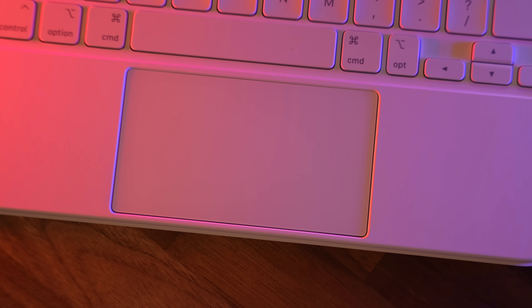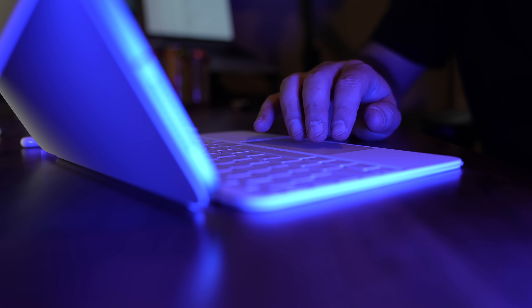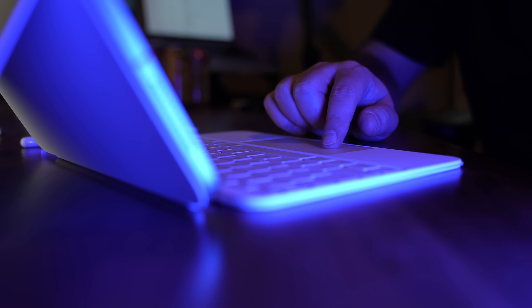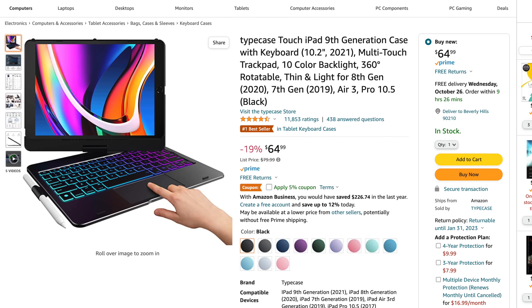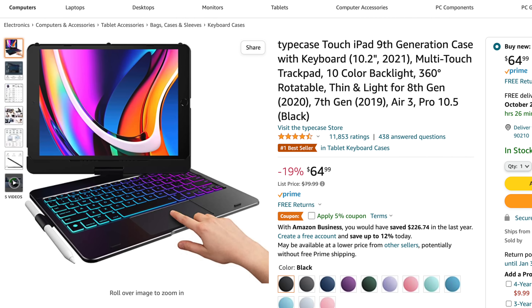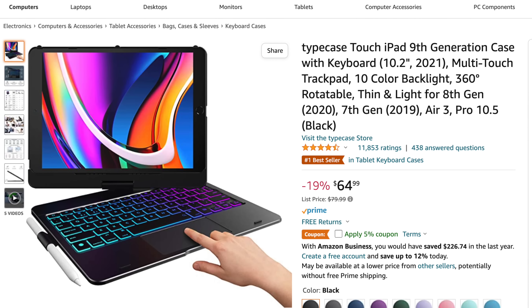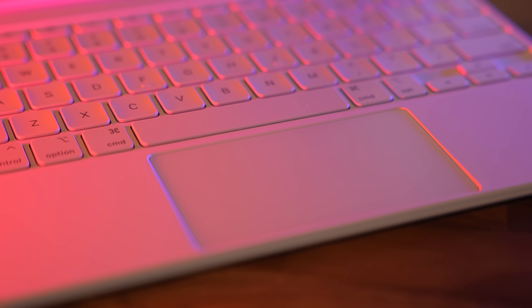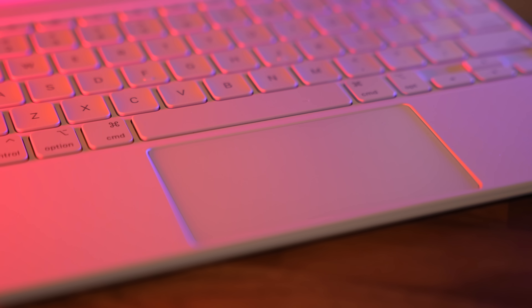It's got a trackpad that you can click all over — that's a big deal, because not every iPad keyboard does that. If you get a cheap iPad keyboard with a trackpad, they are not all created equal. Some won't let you click in the top corners, but you can click anywhere here. It's got all the gestures — basically a really amazing, well-thought-out accessory.